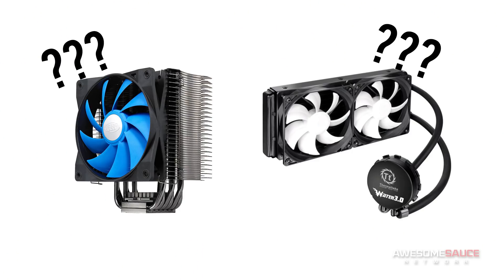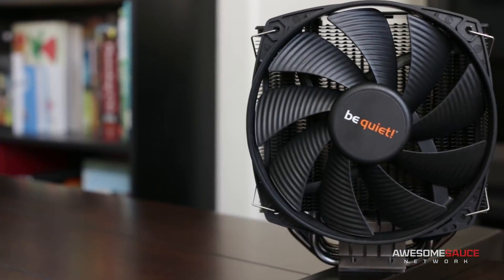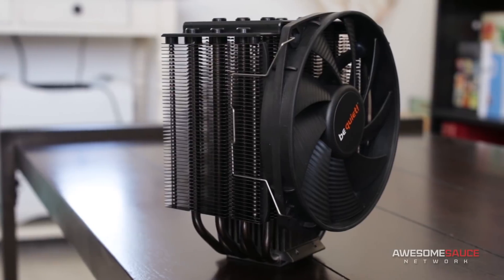So where does all of this leave you as a first-time PC builder? Hopefully with this newfound knowledge you are now well equipped to make the decision of air or liquid cooling yourself. But if you're still yearning for that definitive answer, I suppose I will oblige. The way I see it is that unless you absolutely need that extra little bit of overclocking headroom, you might as well save some money and stick with a reliable air cooler. You can still achieve great thermals without sacrificing acoustics, and you can do it with little to no maintenance, which makes it a no-brainer for first-time builders.